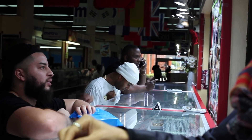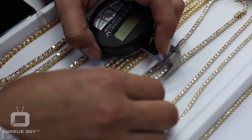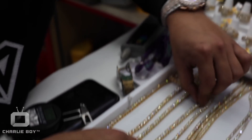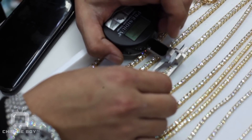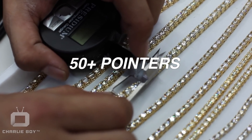Let's see how many pointers these are — let's check. This one is about 19.6 to 20 pointers on this diamond chain. The bigger the diamonds are, the more the pointers are. As you can see, this one is over 50 pointers each. Each diamond on this tennis chain is over 50 pointers. Each stone could be an engagement ring.